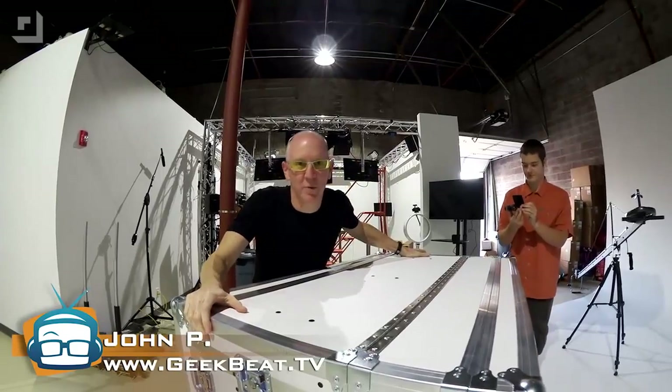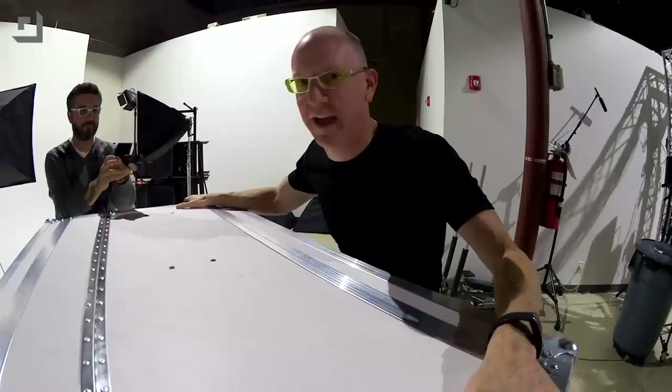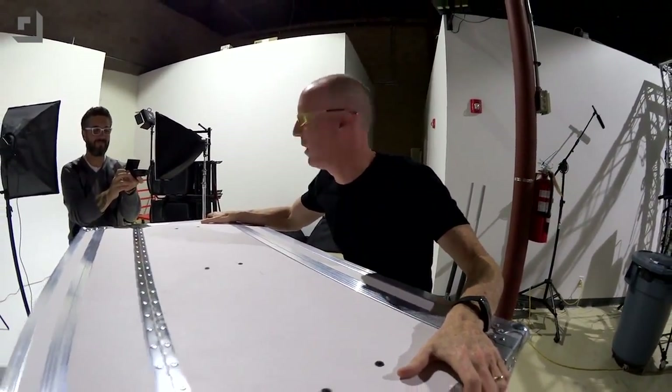Hey guys, it's John P. And today we've got the double fisheye video link unboxing of a box. Welcome to GeekBeat.